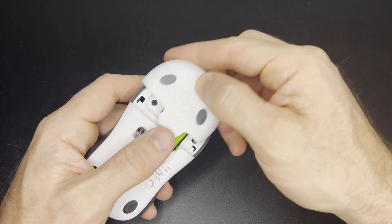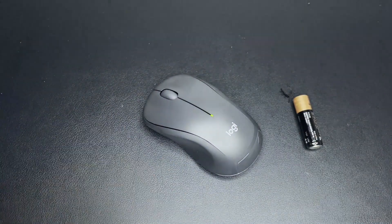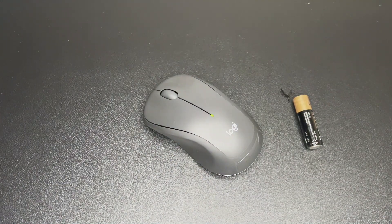Once you're done, go ahead and snap the cover back on, turn the mouse back on, and you're good to go. If there are any questions, please leave them in the comments below. If not, leave a thumbs up. Thanks!